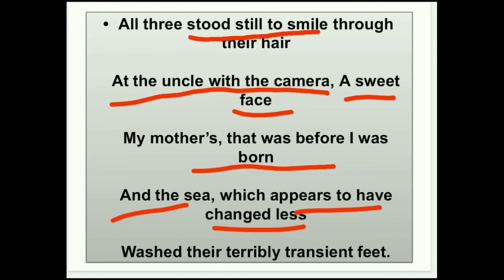'Washed their terribly transient feet' — इस line में सबसे पहले terribly transient में alliteration use हो रही है। फिर 'terribly' adjective है जो non-living thing के सामने use किया गया है — इसे transferred epithet poetic device कहते हैं। और last word जो 'feet' आ रहा है वो 'most dear terribly transient feet' है।